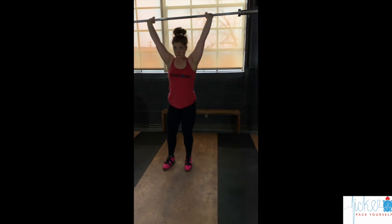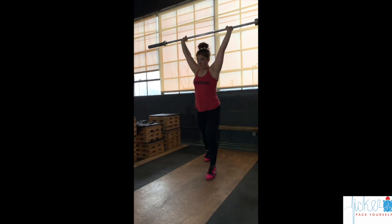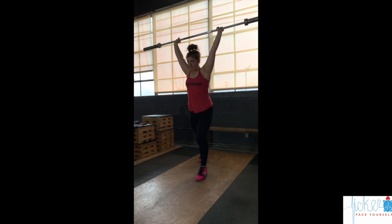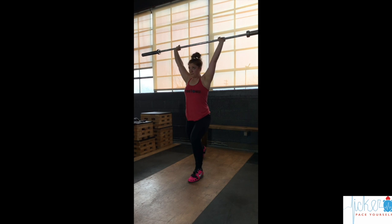Finally, the athlete will perform 5-10 split jerks. The bar starts in the front rack position and the athlete maintains a vertical torso during the dip, then drives through the heels and finishes by splitting with the feet and driving underneath the bar.